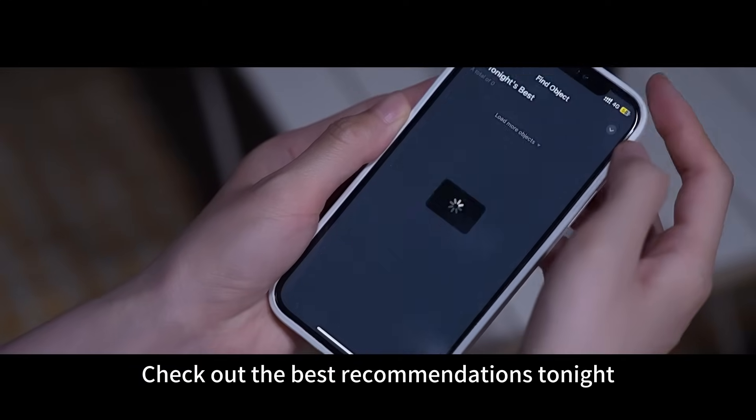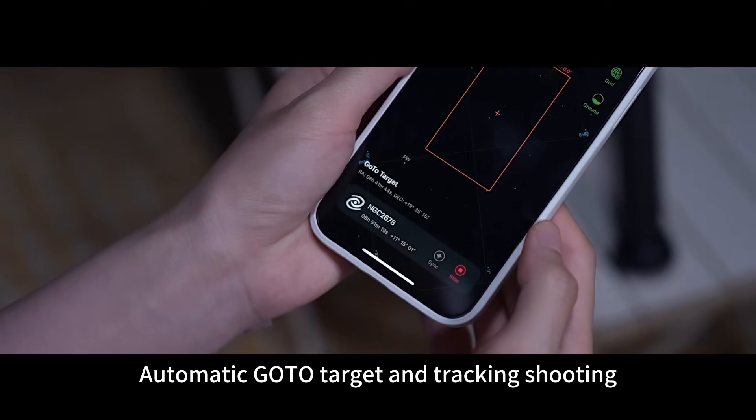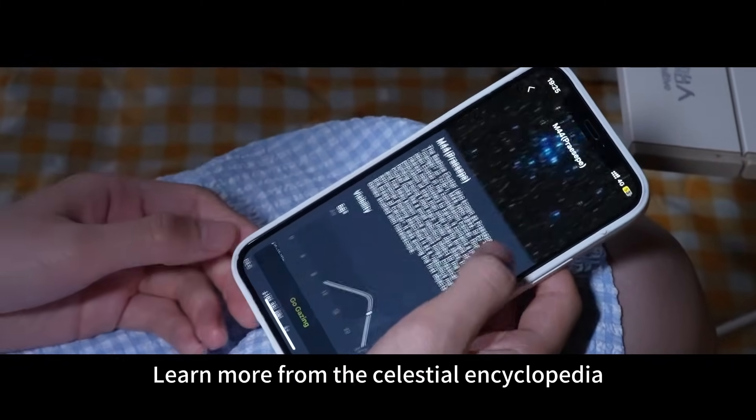Don't know what to shoot? Check out the best recommendations tonight. Automatic go-to target and tracking shooting. Learn more from the Celestial Encyclopedia.